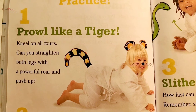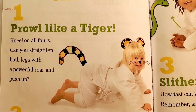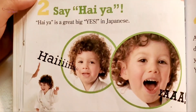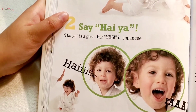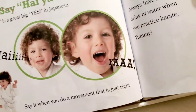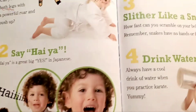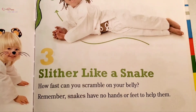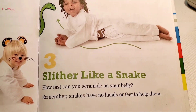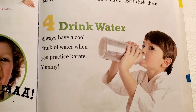One: Prowl like a tiger. Kneel on all fours — can you straighten both legs up with a powerful roar and push up? Two: Say 'hi-yah!' Hi-yah is a great big 'yes' in Japanese — say it when you do a movement that is just right. Three: Slither like a snake. How fast can you scramble on your belly? Remember, snakes have no hands or feet to help them.